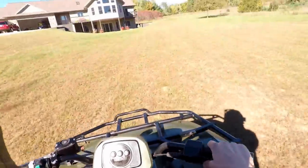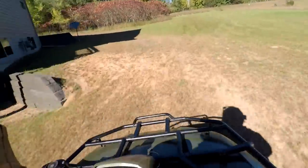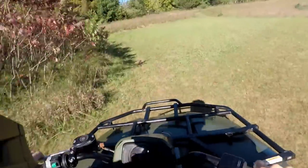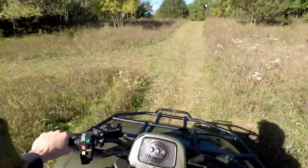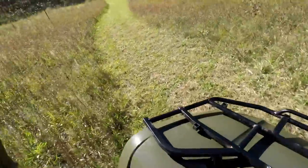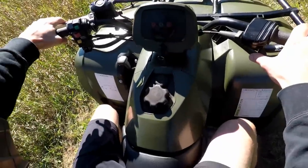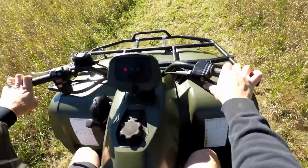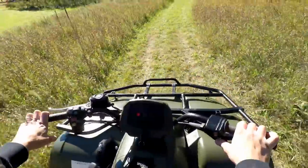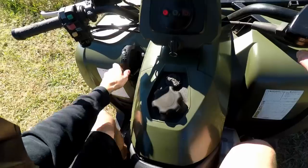Running pretty good! Hit this jump here. Reverse works great. The only thing that doesn't work is the back brake - I have to fix that. Low range works too.